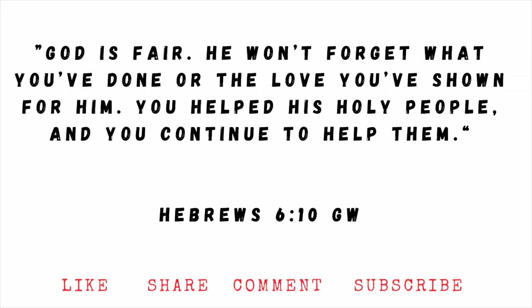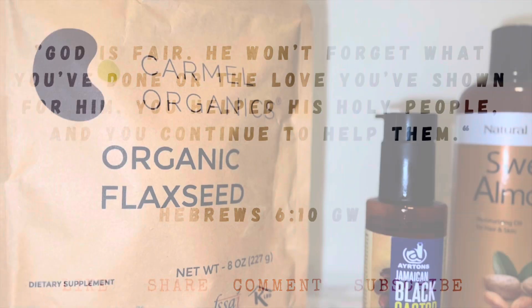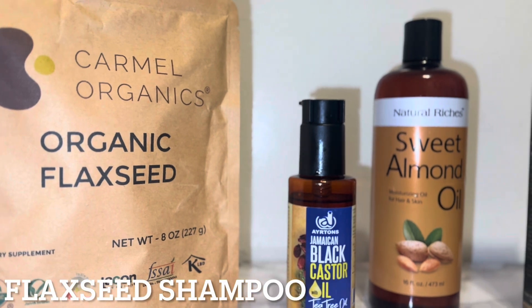Welcome back to my channel. If this is your first time, don't forget to like, share, comment, and of course, subscribe. In today's video, we will be making flaxseed shampoo.